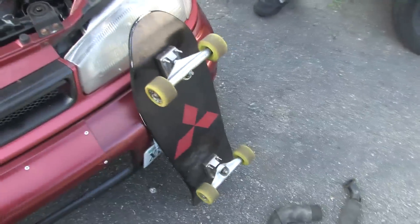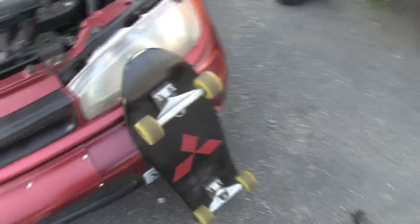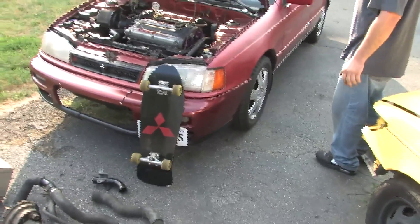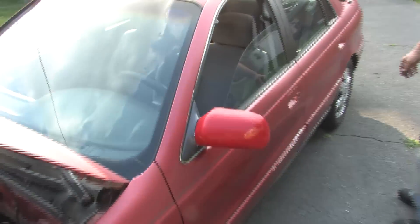A set of turbo gaskets, throttle body elbow, K&N filter, intake manifold from a turbo — and a Mitsubishi skateboard. The Mitsubishi skateboard is actually a necessary thing for most DSMers, because the car spends so much time on jack stands you've got to get around on something.